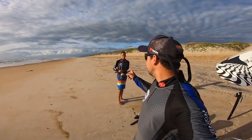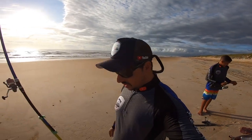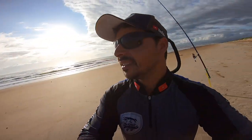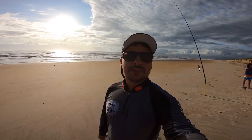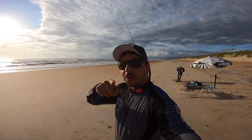Hi guys, good morning! Let's start fishing today. Today I'm with Emanuel, partner of pesca. Today's pescaria will be a little different — the pescaria will be here at the praia. I'm sure there's no video on the channel of pescaria at the praia. So today this video will be the first of the channel. I hope you liked and enjoyed this video — let me know in the comments!